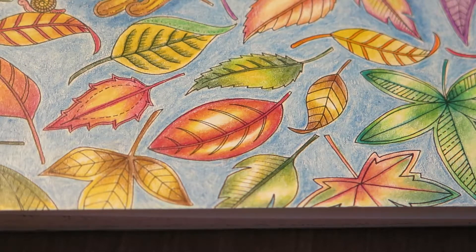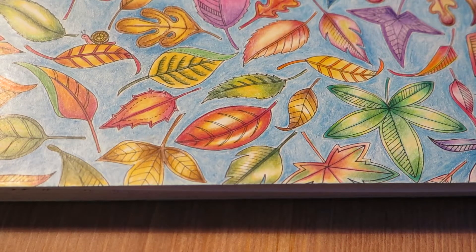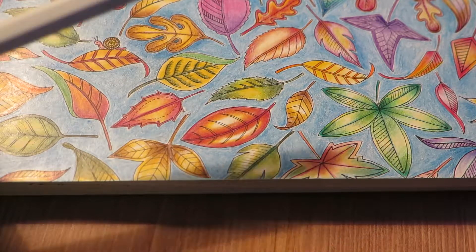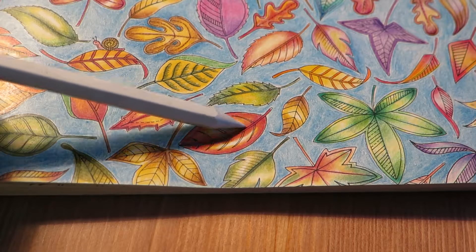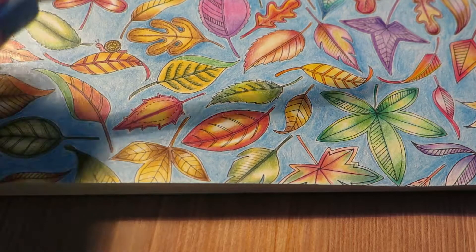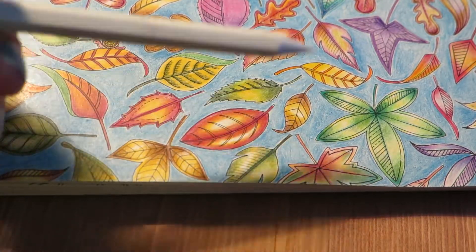I have another blending tool, which is the paper stump. If you are going to color larger areas with the intention to blend them, I suggest that you do not use this pencil for blending, because it will be a little bit streaky and you also have to apply quite a lot of pressure for a perfect blend. So if you want to cover a whole page, you will end up with sore hands afterwards.